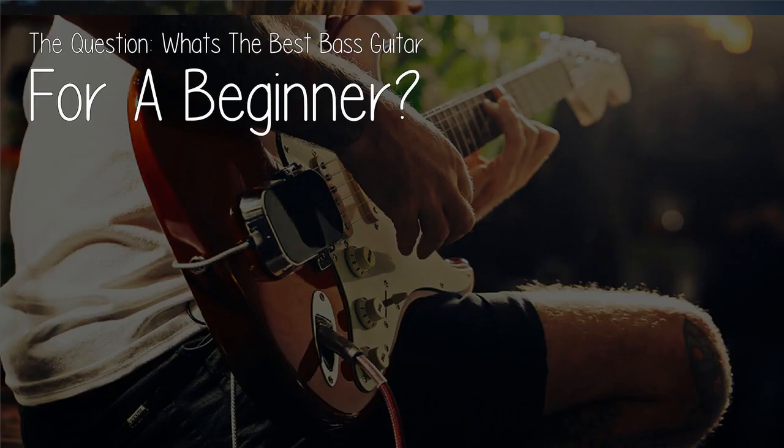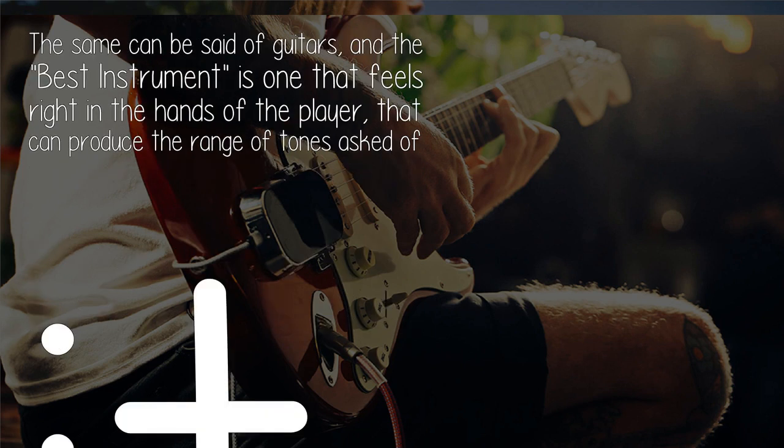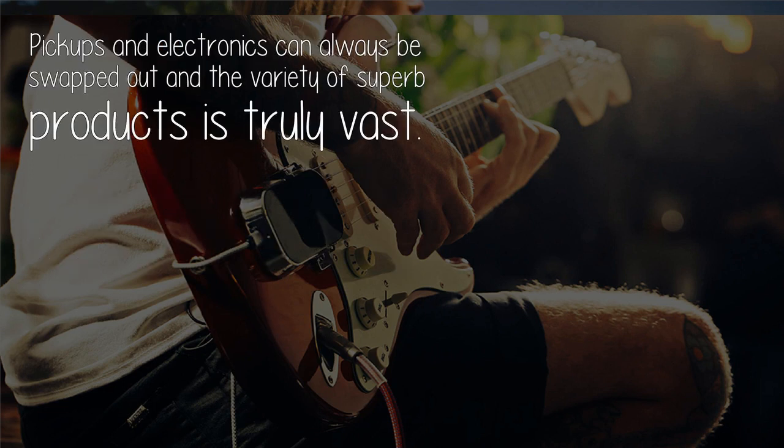The question: what's the best bass guitar for a beginner? Often very serious players will either have a bass with a custom setup to their preference, and or eventually have a custom built instrument that may not resemble any of the big name commercial brands. The same can be said of guitars. The best instrument is one that feels right in the hands of the player, that can produce the range of tones asked of it, but first and foremost the instrument must feel good enough as to be hard to put down.